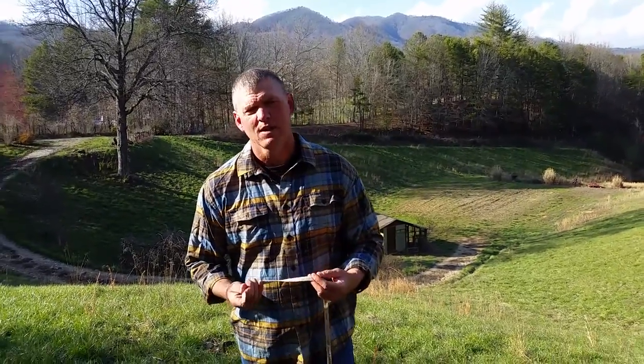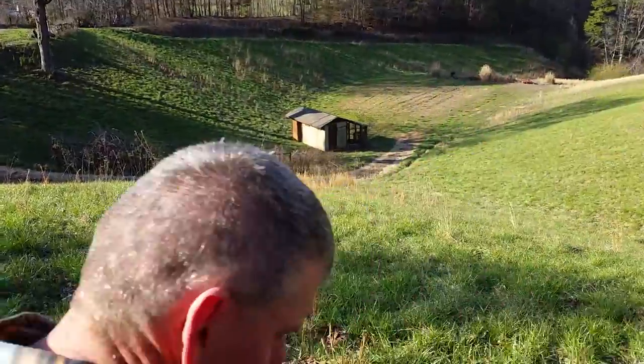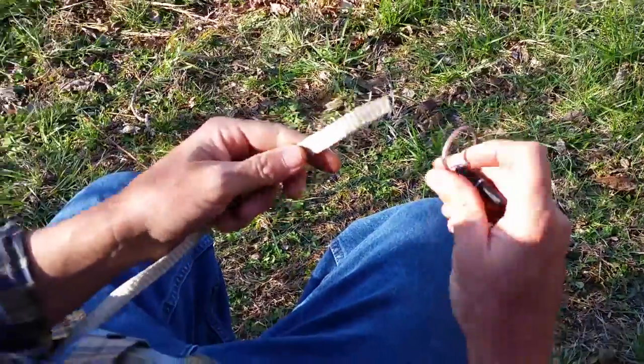I'm Mack Brown. Today I want to show you what I call the Mack Knot, and I've been using this since about 1987. I'm going to sit down and you'll have the same perspective as if you were tying it. This is going to be the fly, this little key ring.